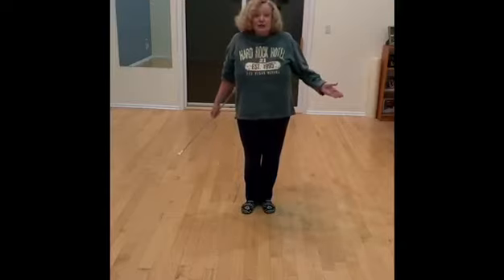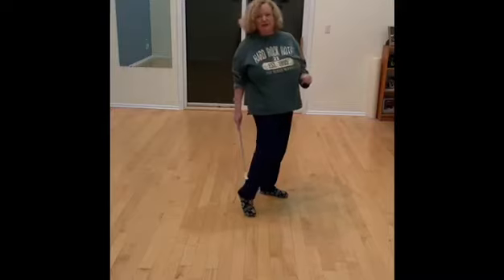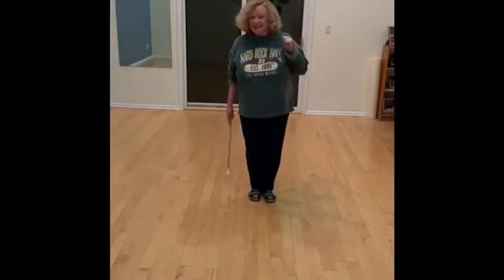So good luck. Give it a good swing. And one reminder: try to stay away from your Achilles. I've done that — it hurts. Good luck.